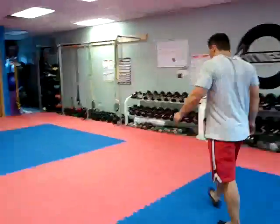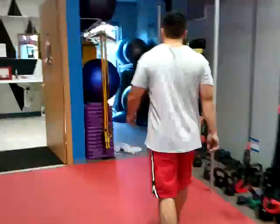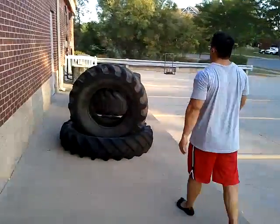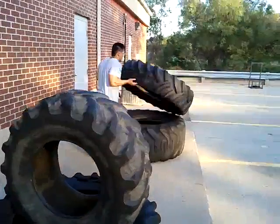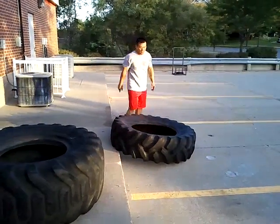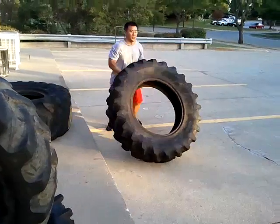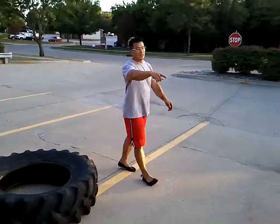Then we'll go outside. We're going to do a tire flip — basically go from one yellow line to that yellow line, pick it up and push it. We're going to do that one way and back.